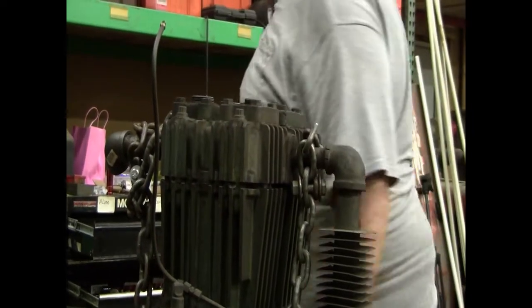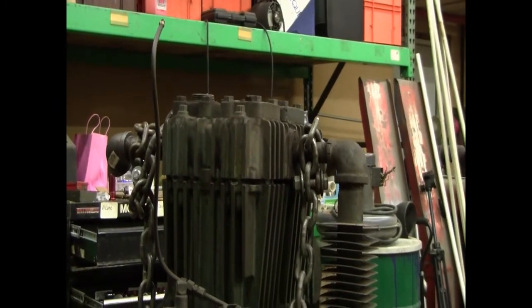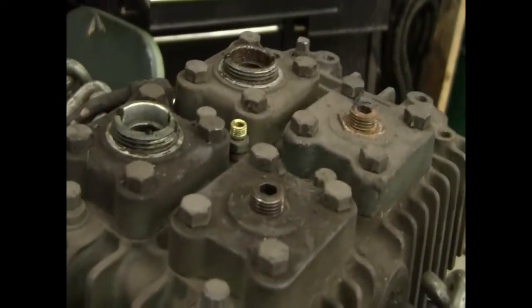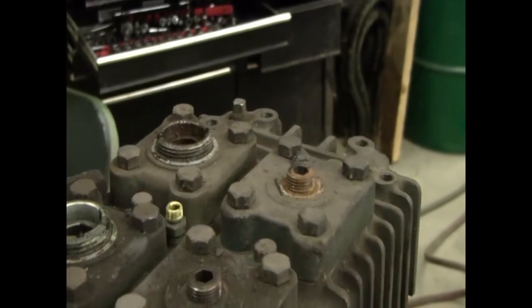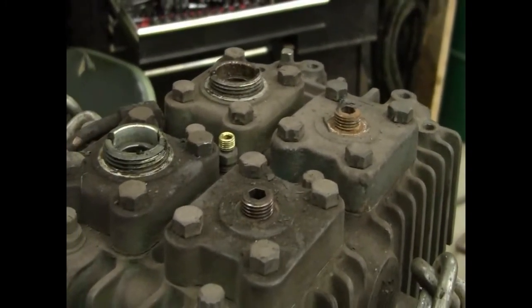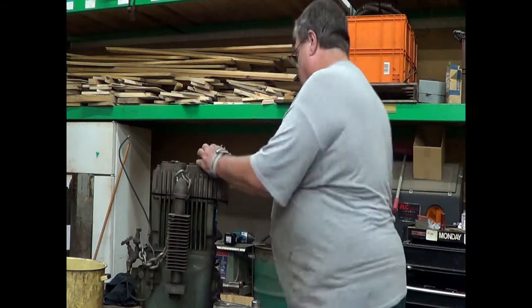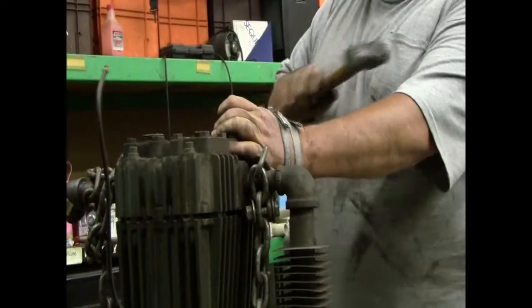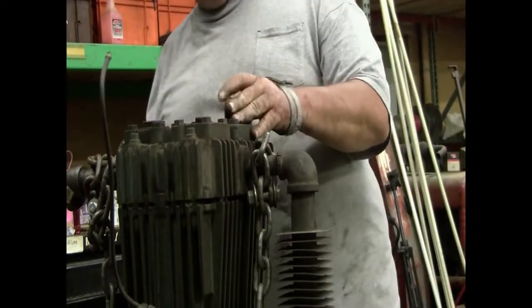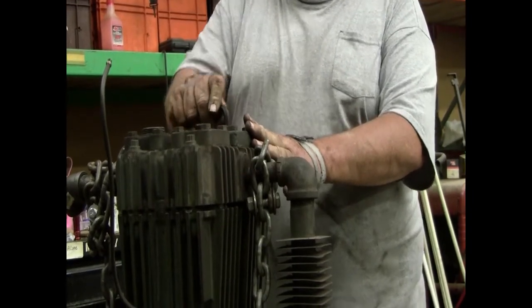Three-eighths Allen wrench — we'll break that loose here. That's why we loosen this while we have the weight of the compressor to hold it for us.